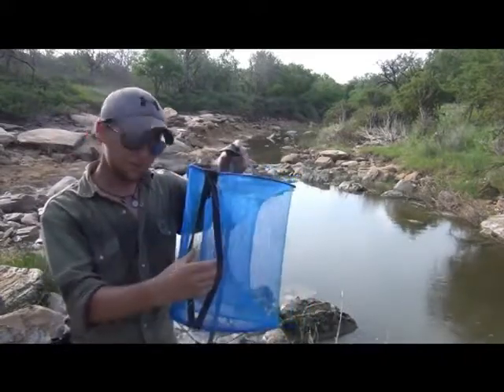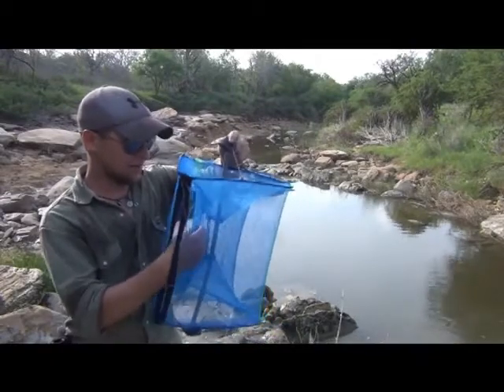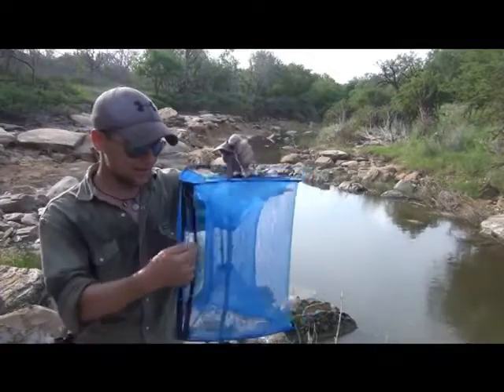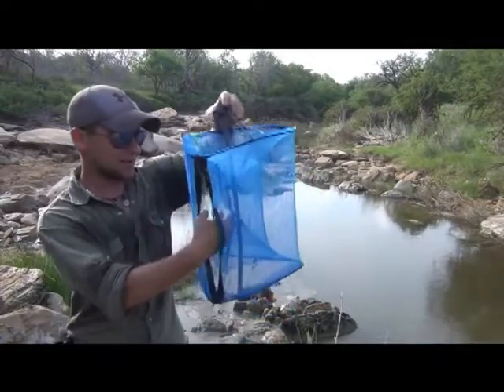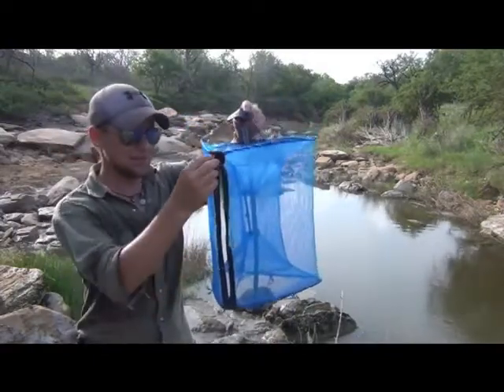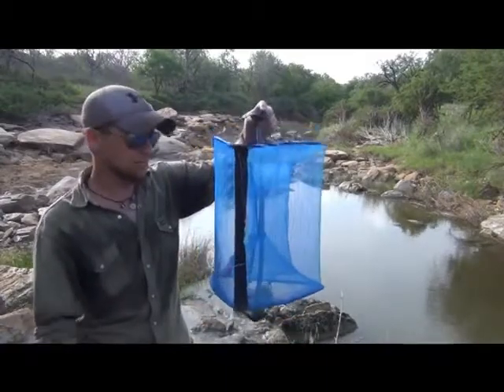Now double-edged sword — it's actually not easy for you to get the bait from the inside tunnel to the outside tunnel. So if you're getting the bait out, you're going to have to actually manually open the other one, dump it out, do something, because this outside chamber just doesn't look like it's going to have anything in it when I pull it up.